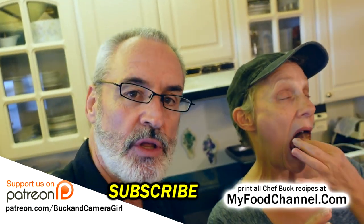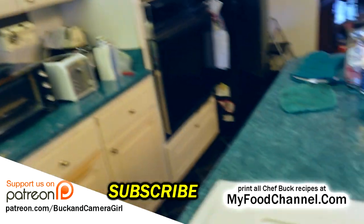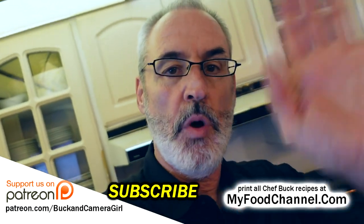Anything of interest, there will be a link down below. Thanks for watching, thanks for subscribing, and we'll see you in the future. Bye-bye.